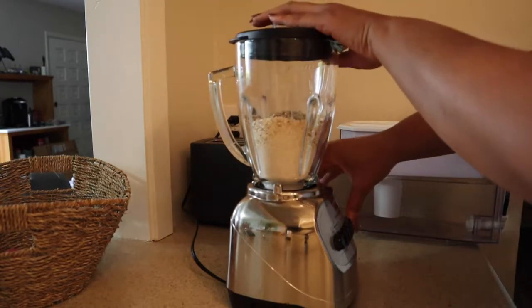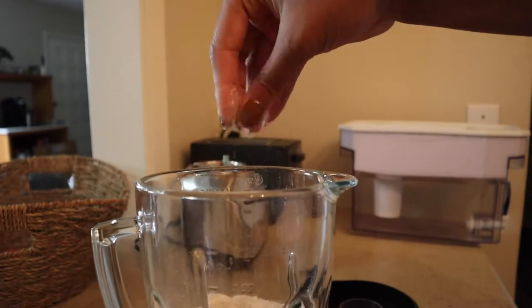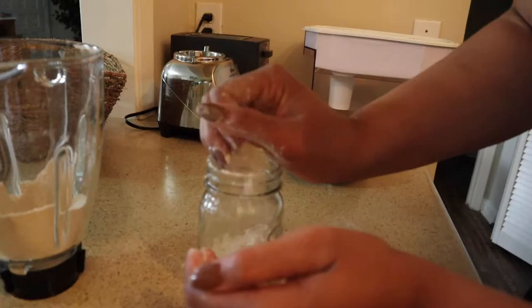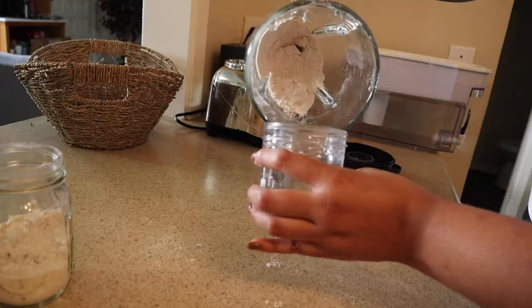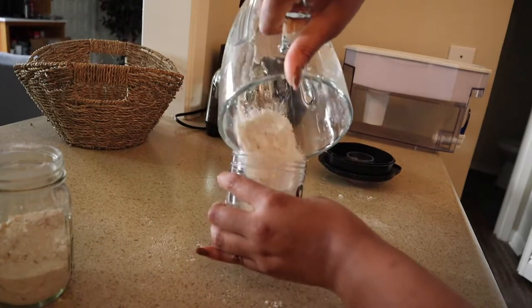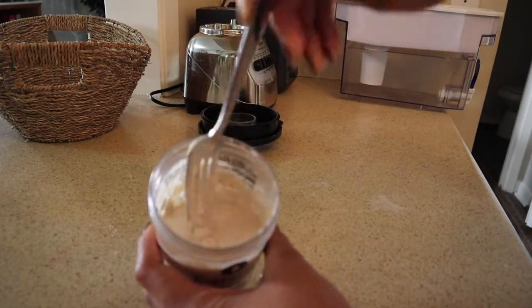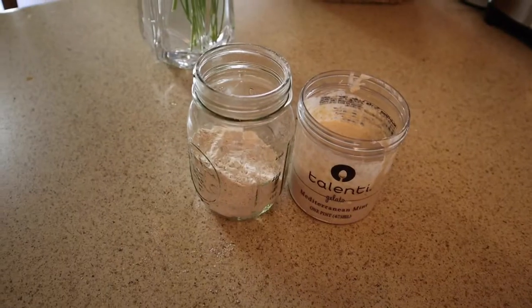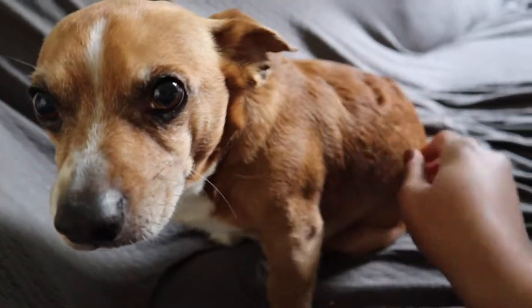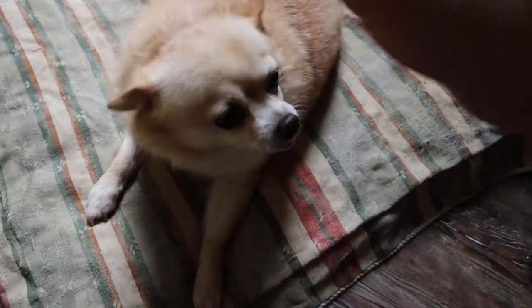Now that the oats are all ground up, I put them in one container for the bath — you just let your dog soak in the oat water. The separate container is for creating a paste that I'll put on my dog and let soak for a few minutes. That helps with itchy fur. Maxie is the itchiest dog I have, while Roxy doesn't tend to have any seasonal or allergy issues, so I just add oats to her so she doesn't get jealous.